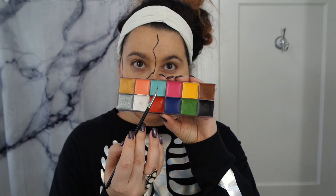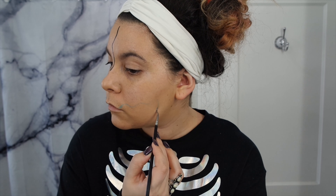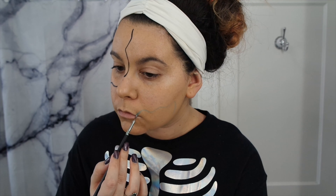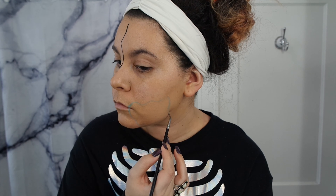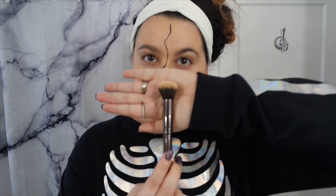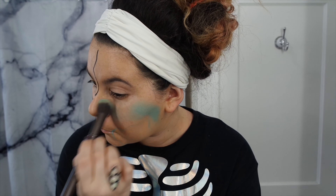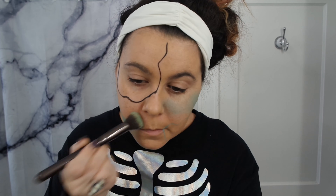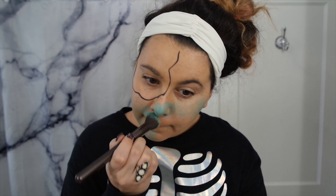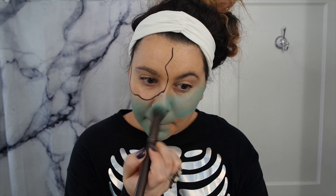Then going in with the turquoise from the CC Beauty palette, I'm going to map out where our mouth is going to be. Then going in with a fluffier brush, I'm going to put that turquoise all over my face except for my forehead. Just keep adding until you get the desired shade you want.